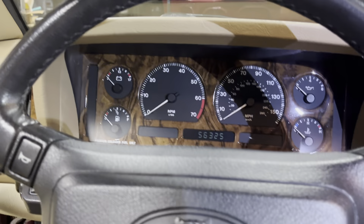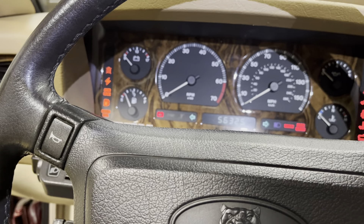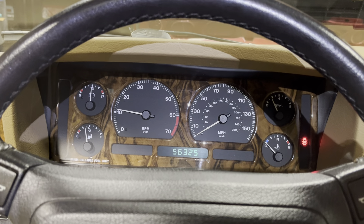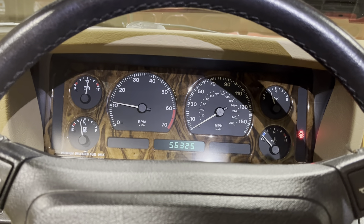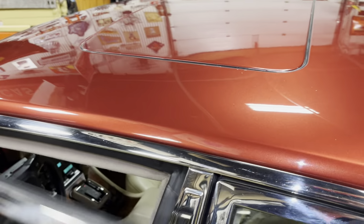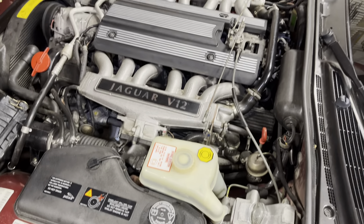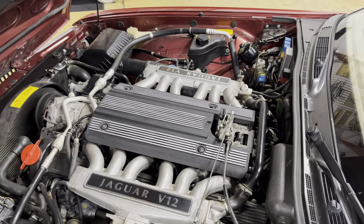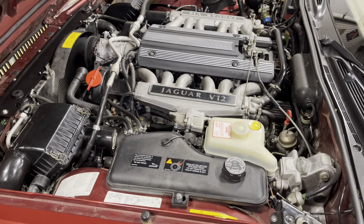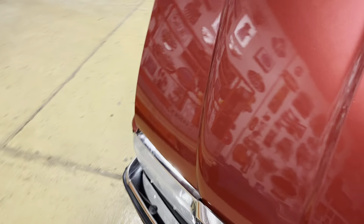I'm going to do a video for you — I'm not calling it a cold start. I want to get the engine started and just do a video of the engine bay, because technically the engine really isn't cold since it's warm inside. So let's go out here and take a look at the engine while it's running. Again, this isn't a cold start because it's really not cold in here.